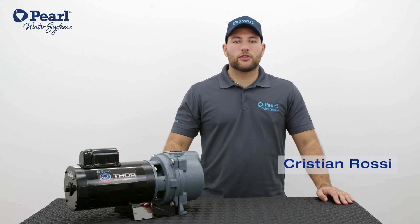In this video we are introducing Thor, our self-priming centrifugal water pump.